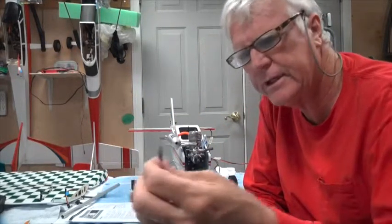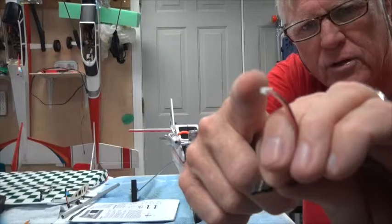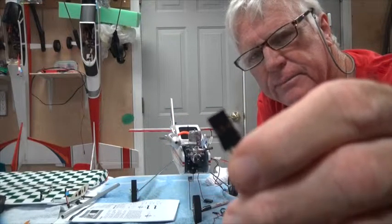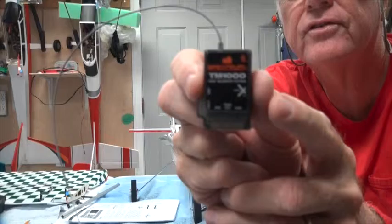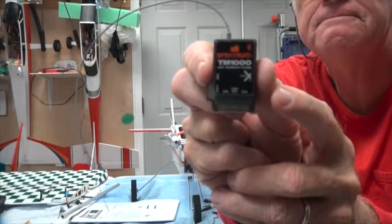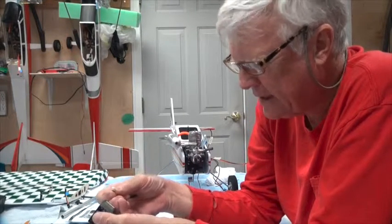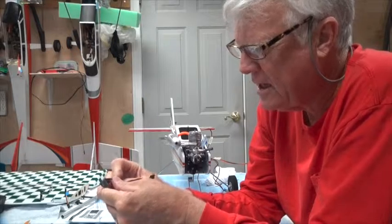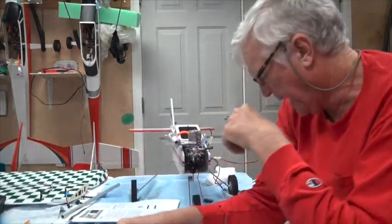The module comes with lots of wires, but the most important one is the wire that goes from the telemetry module — plugged in here — to the data bind port of the receiver. There's a data port right here on this side; it'll only go in one way, so don't force it. The red wire goes to the inside.